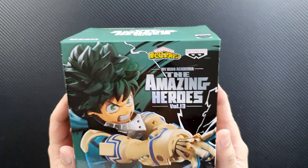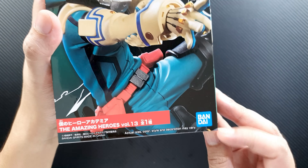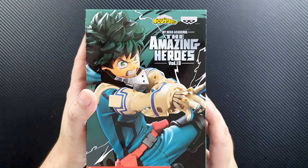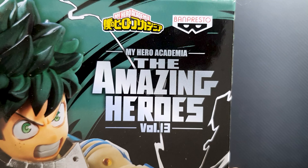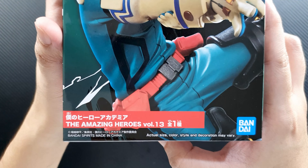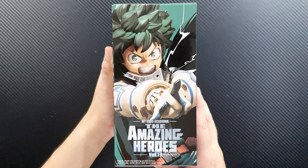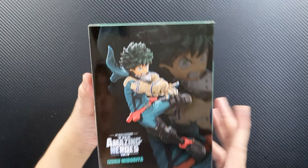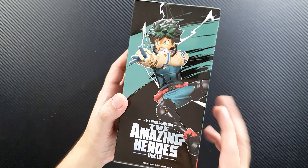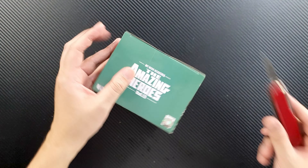This is the Deku Volume 13 — let's take a closer look at the box first. We have the My Hero Academia logo, the Bandai Presto logo, and the Bandai logo on the lower right. It says Amazing Heroes Volume 13, and there's a nice photo of Deku. This other side shows another photo of the figure — it looks very nice. On the back there's an authenticity license sticker, and this is the bottom. Let's open the box.